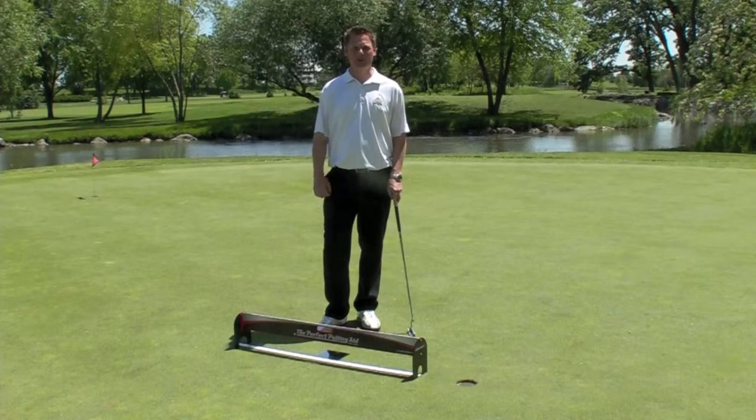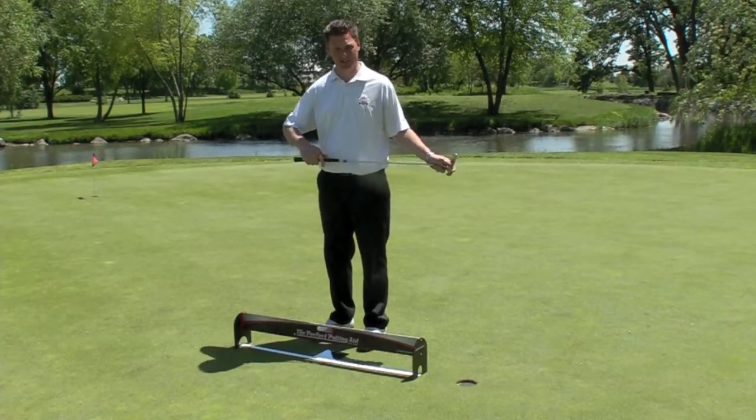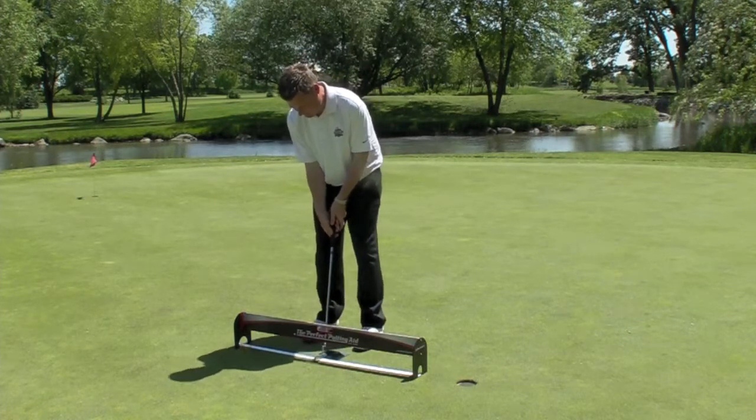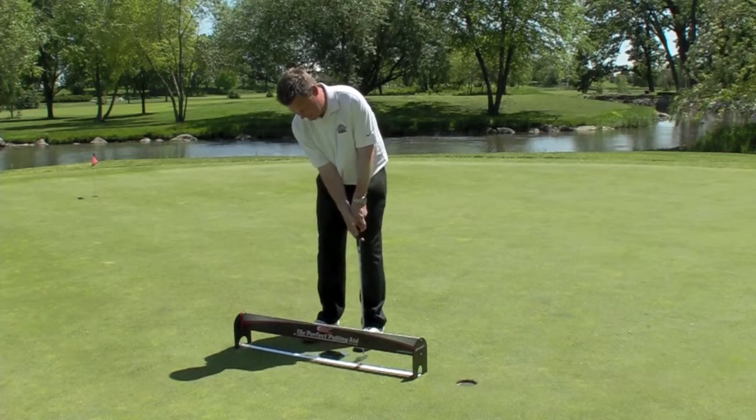The Perfect Putting Aid really helps you with your stroke path. You take your putter — and you can see every putter usually has a line on it — so you get underneath the tower, and if you want to go straight back and through, you just want to make sure you don't see that line on your putter.